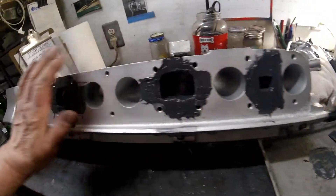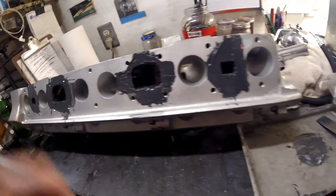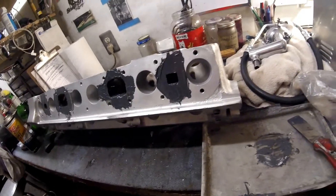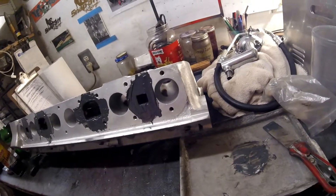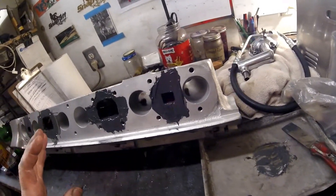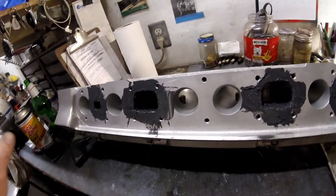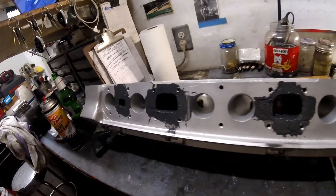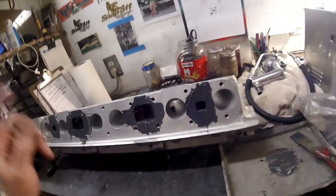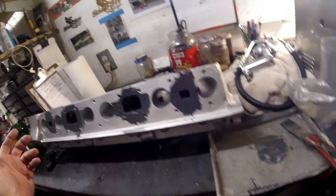So I will sand all of this off. May or may not show you, not sure yet. Maybe I'll record it, and if it doesn't look any good, I won't show you. So that's what's next on this head - come back tomorrow morning and sand these, and see how good or bad the filling has been. If I need to fill it more, I will do that.